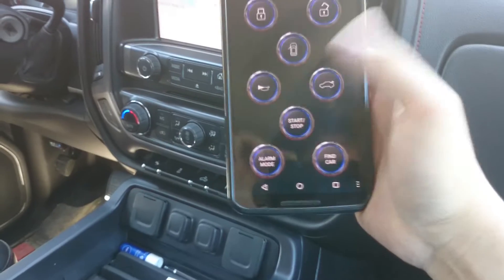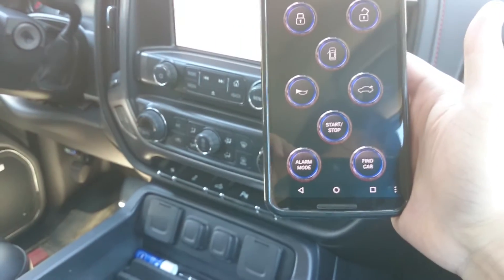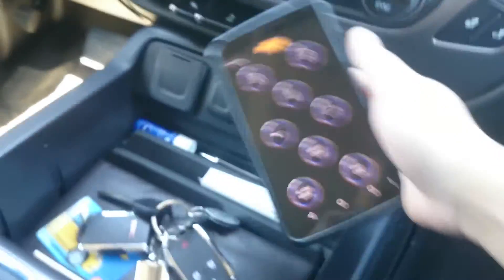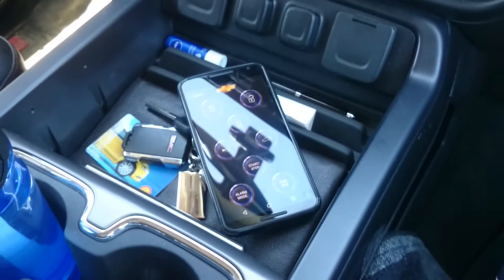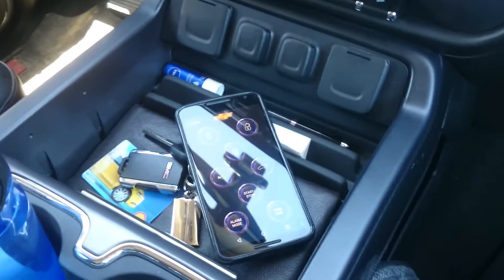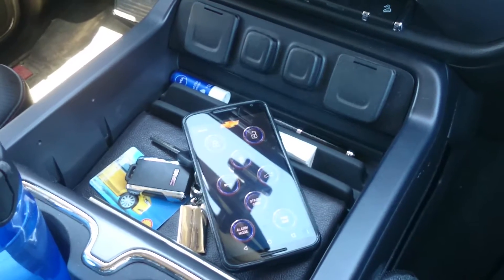I can also do the same thing to stop it — there you go. There's another feature called Bluetooth proximity. You can use this to automatically unlock your vehicle when you get near enough and it detects the Bluetooth device you've designated.